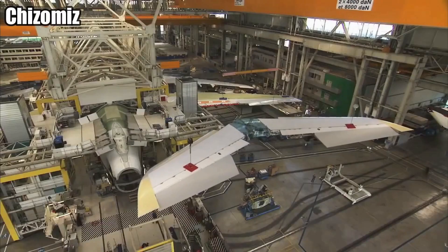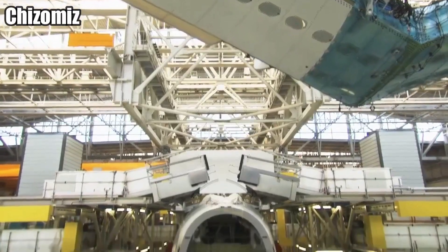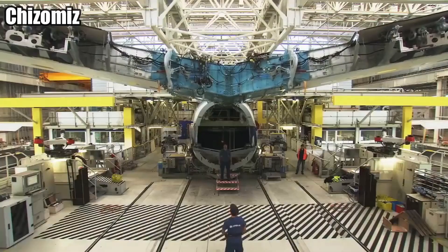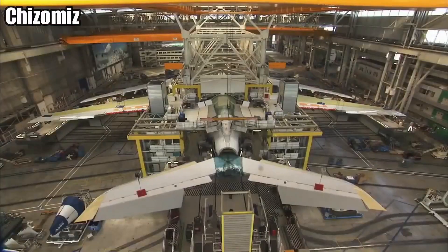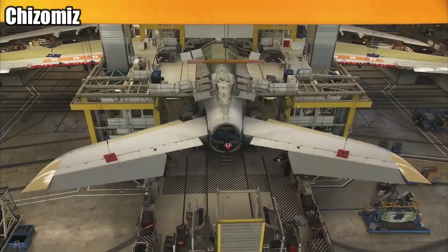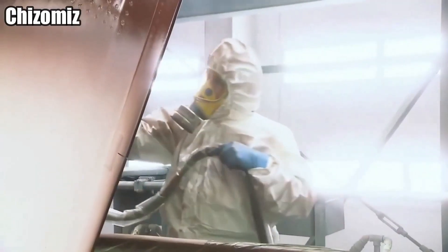This is the small tail wing that goes on the back, but it's not very small compared to other things. In this factory, they put everything together and they only paint one section — and that's the tailpiece.